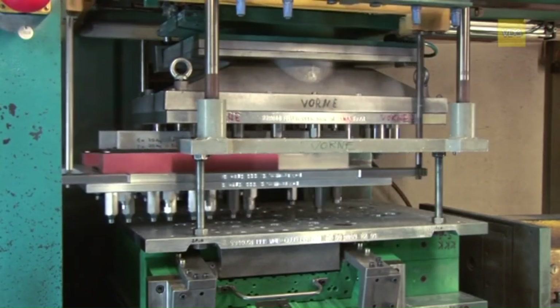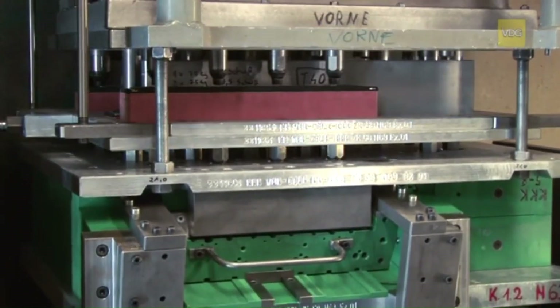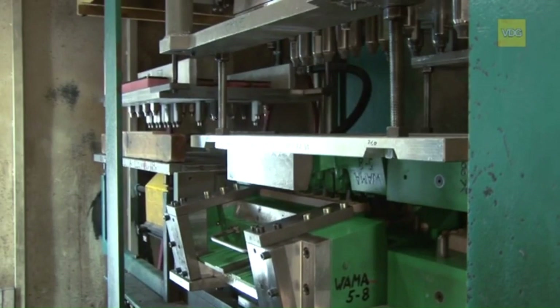Plastic core boxes are often employed for prototype production or low-volume manufacturing. These temporary molds allow the economical creation of complex sand cores. The cold box process is a key technique here.